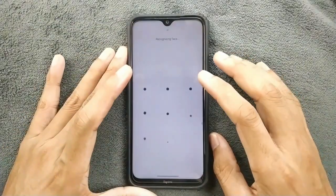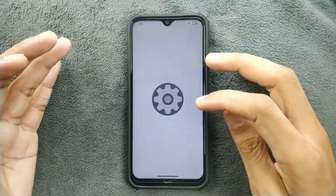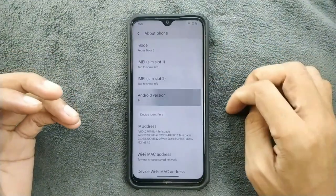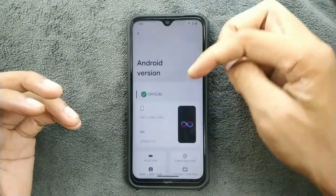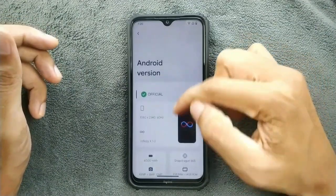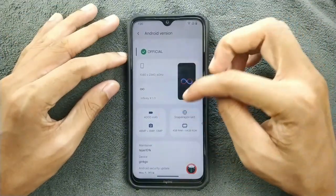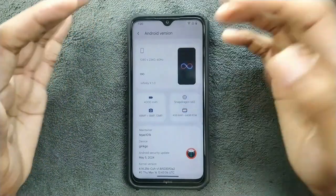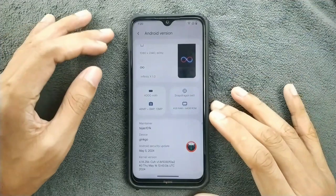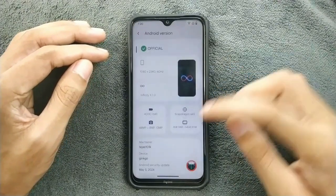The ROM is booted up. Let's check the Android version and security patch level. This is a new ROM, released just a few days back, so we're getting almost all the latest things. Android 14, as you can see — this is the official build of Infinity X ROM. Display resolution, display hertz, and Infinity X 1.0, the first build. Battery, processor, camera — the data shows 4GB RAM and 64GB storage.